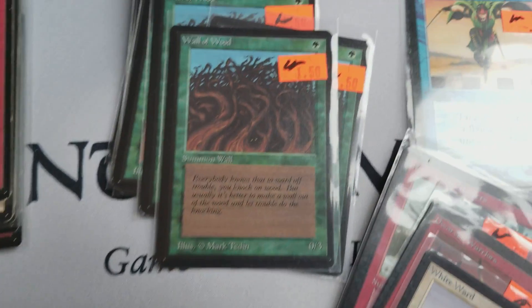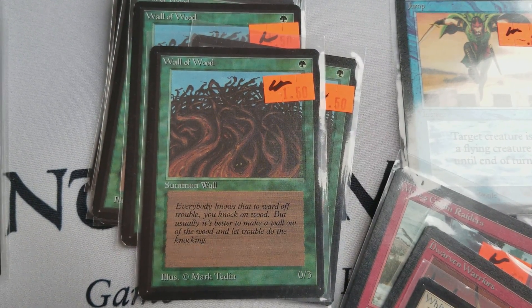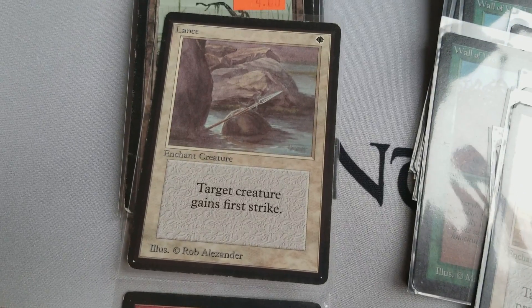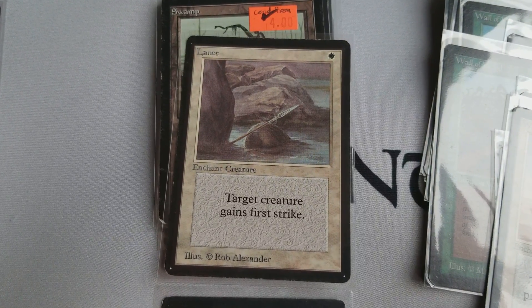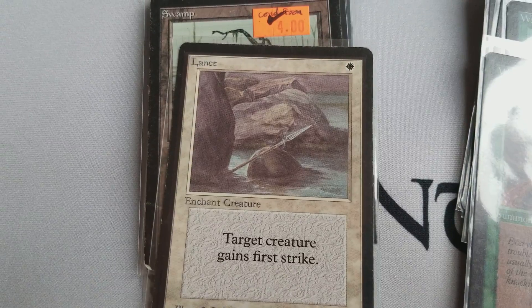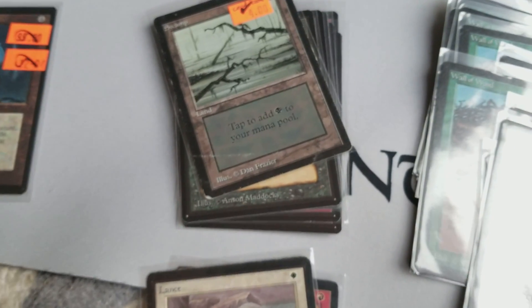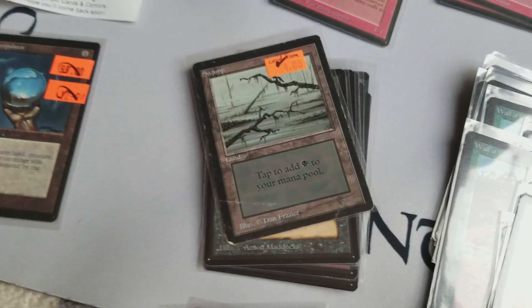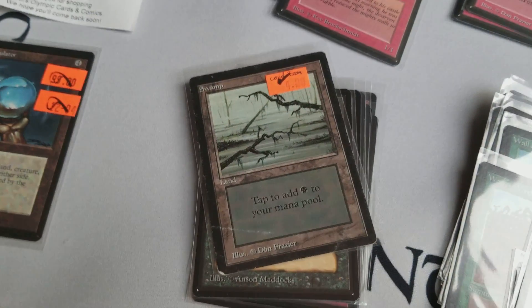Wall of Wood doesn't see a lot of love, but I like Wall of Wood. Here are some uncommons — Stone Giant. Lance doesn't see a lot of play at all, another enchant creature type of effect. I like that card — really good illustration by Rob Alexander. It gains first strike. First strike ability is actually really powerful for old school. If you have creatures like Thunder Spirit, White Knight, or Black Knight, those are really powerful effects especially in early game.